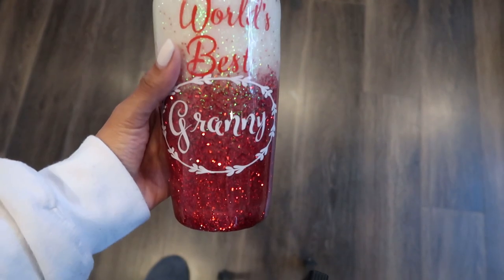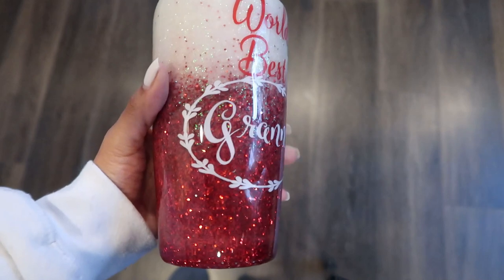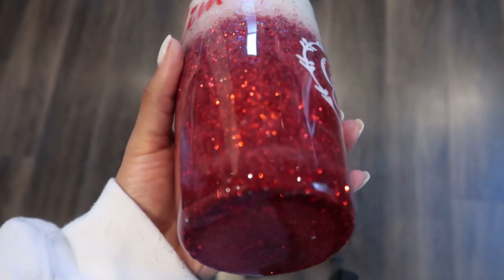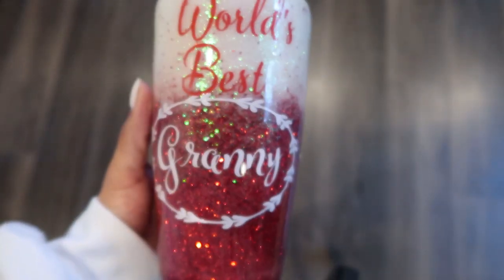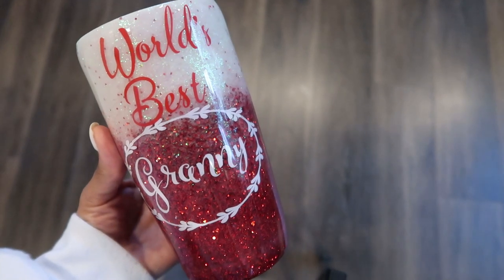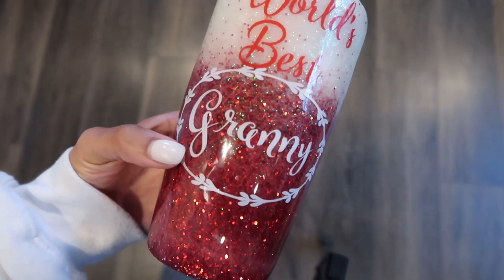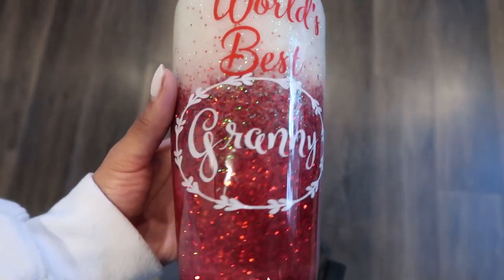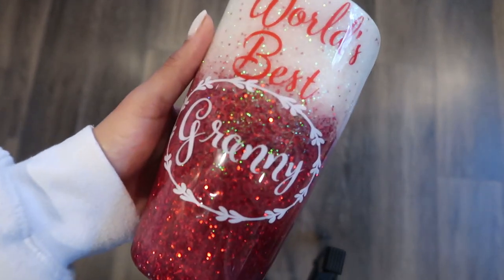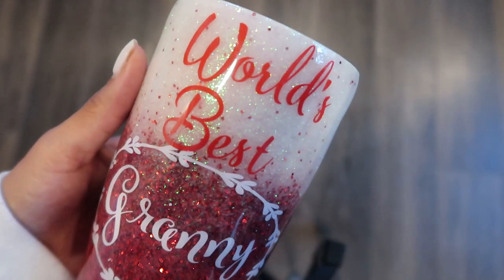Once I've gotten the cup all sanded, cleaned, and fully cured, this is the final look. I hope you guys enjoyed this as much as I do — I really enjoyed creating this cup. If you like these kinds of videos, please give this video a thumbs up and comment down below so I know to keep making them. I hope this gives you some inspiration to make some fun tumblers for yourself. I'll have every product I used listed down below, and if you have any other questions make sure you're following me on Instagram or leave me a comment here. I love being of help and I will catch you all in the next video.